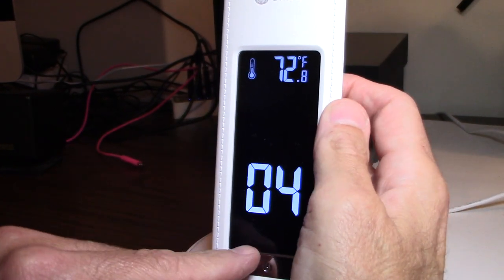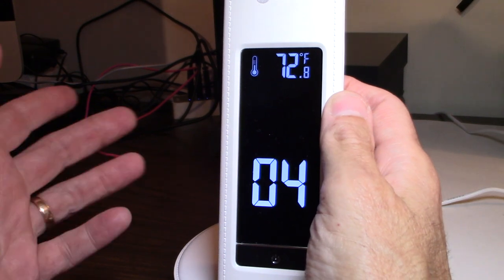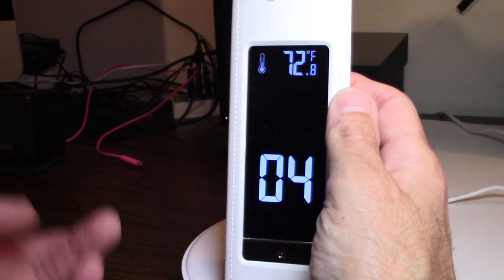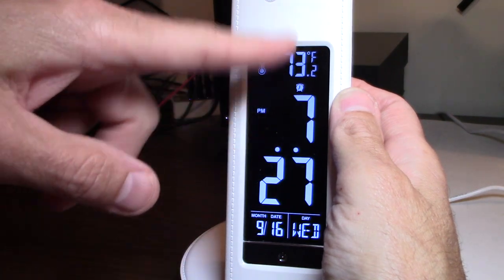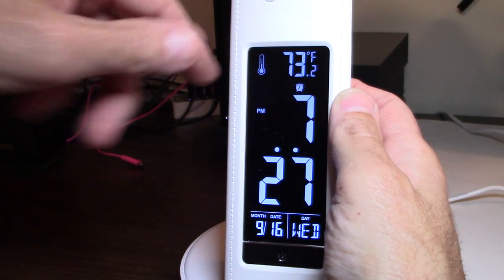I'm not sure what the '1' means — I didn't figure that out yet, so I'll skip over that. Leave a comment below if you know what the 1 is for. There's really no clear 1 and 2 distinction. So now the alarm is set for 7 with a 4-minute snooze.